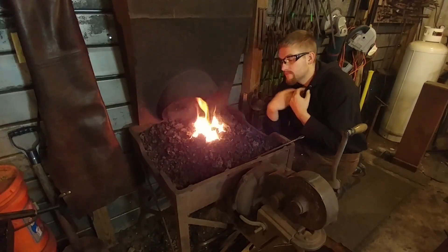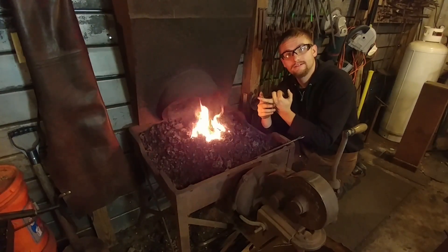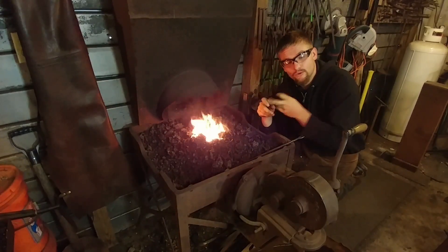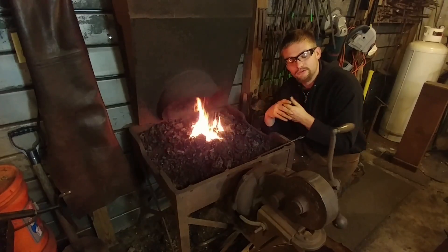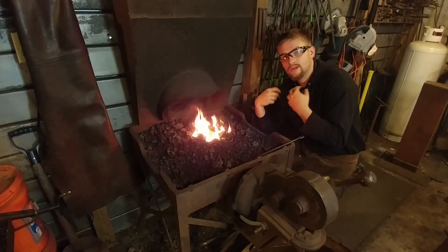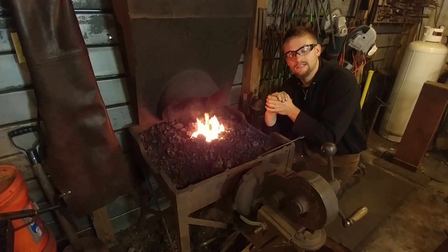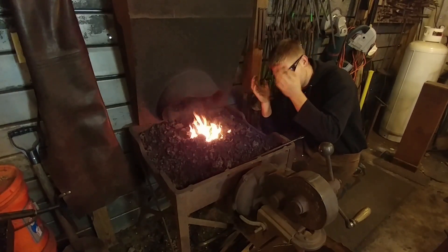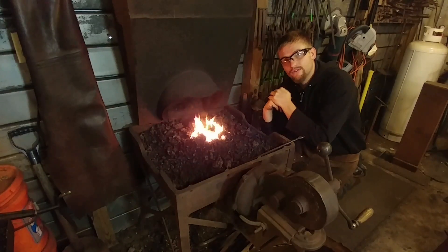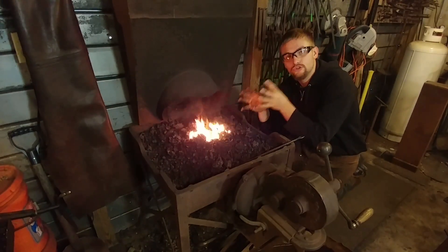Now if you want to know my biased opinion, I prefer coal. I like the nostalgia. I like the grit and the dirt — getting dirty by the end of the day, being all smudged up and looking like a real blacksmith. I like the noise, or actually the lack of it — there's almost no noise except for your hand-cranked blower, and if you have an electric blower you can set it outside. It's a very pleasant experience to work with a coal forge. If I had to lose everything and go back to simplicity, I'd keep my coal forge out of everything else — I'd get rid of my gas forge.